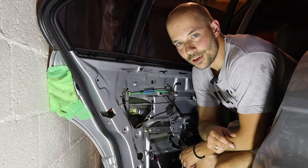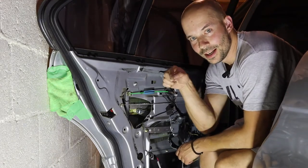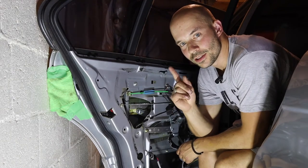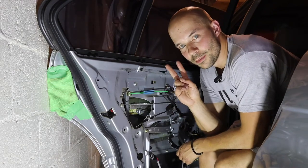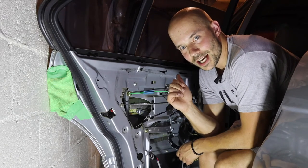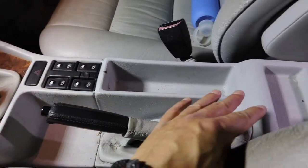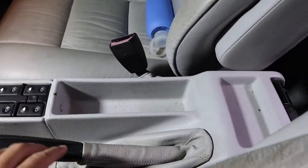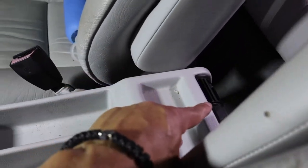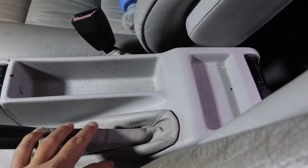Success — however, it's a half-hearted success, because the window will only go up. When I press the button, nothing happens. I think there are two things: one, the motor was seized, but two, I think the window switch in the middle of the dash has stopped working. To take out these window switches, we actually have to take out this whole center console panel.